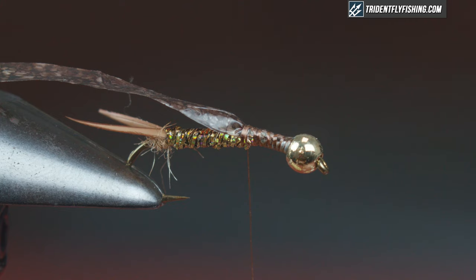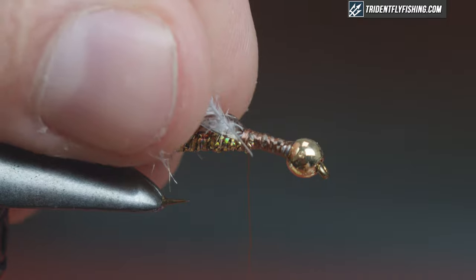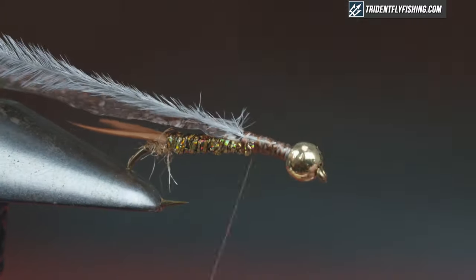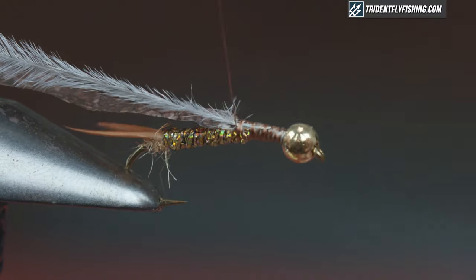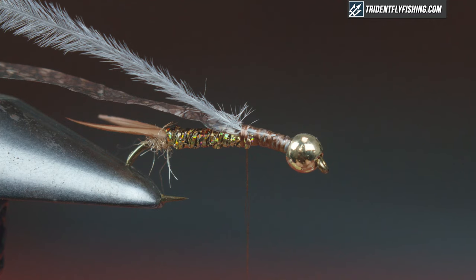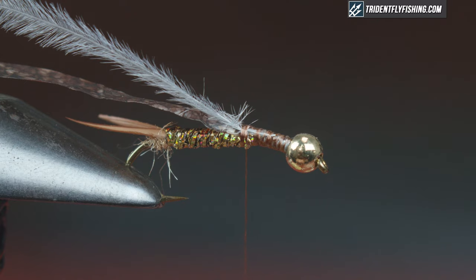Next I'm going to tie in some UV2 ostrich plume in dun gray. This is going to create the illusion of gills — if you ever look at a stonefly, they have pretty pronounced gills. Just take one herl and tie that in on the side of the hook shank. Leave the thread right there at the beginning of the thorax, then take the dubbing, pick it out and break it up so you don't have too-long fibers.